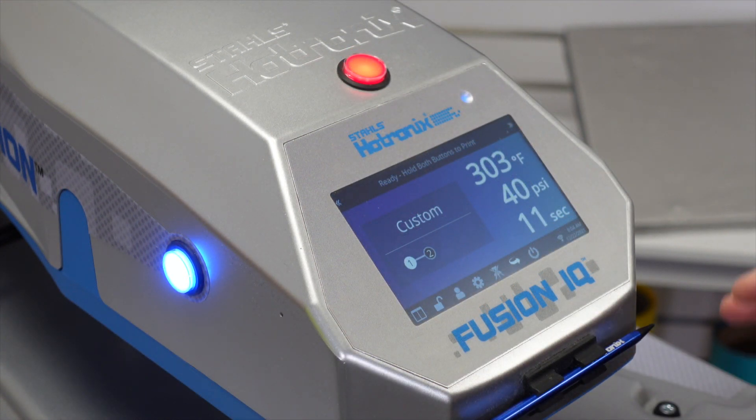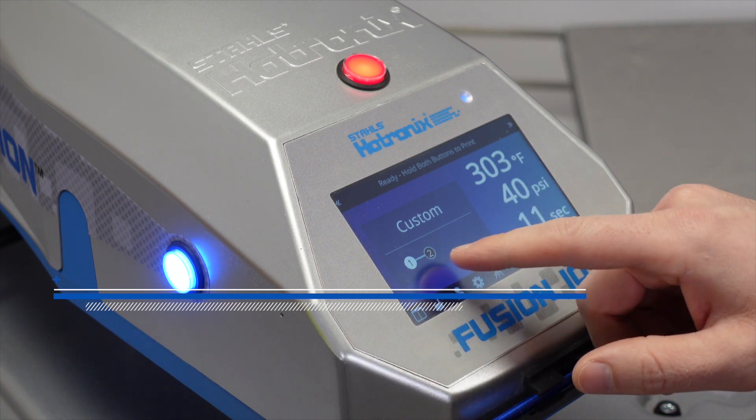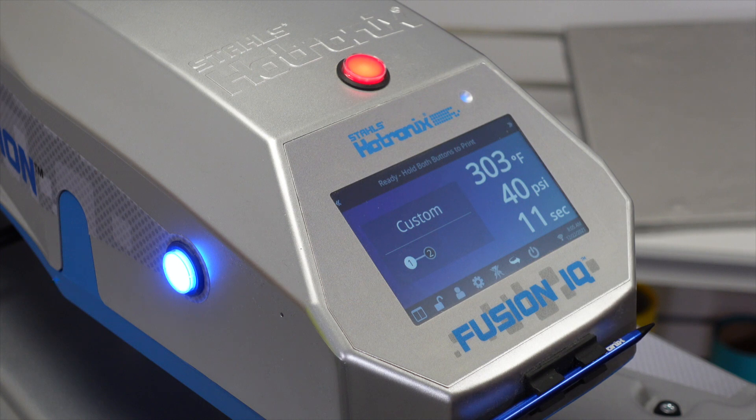A few additional features of the IQ control board: each heat application setting can have multiple steps. This allows you to toggle between different pressures and different times in one application — for instance, when you're preheating a garment for a few seconds, then you place your transfer, and then you do your full dwell time. Sometimes it's helpful to vary that time setting within a single application.